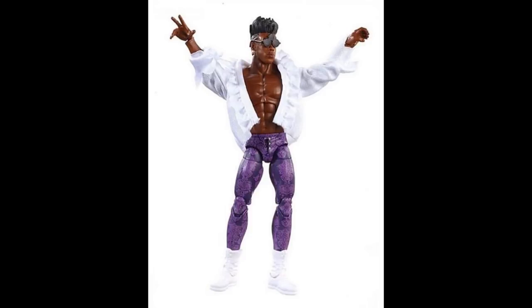Next up we have another epic figure — Velveteen Dream — and this figure looks absolutely incredible. I was waiting to see what it looked like fully painted, and it looks even better. I love the sheen and purpleness of the tights, love the boots choice, and I love that we're getting a cloth white shirt — we can use that for Constable Corbin customs or Brood customs. He has his signature hands. I might switch the torso with a Shelton Benjamin torso because the super jacked look might not fit perfectly, but we'll see when we get it in hand.